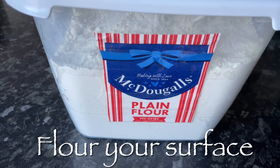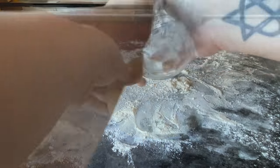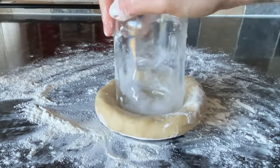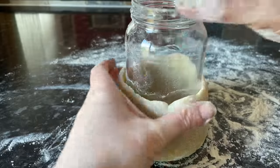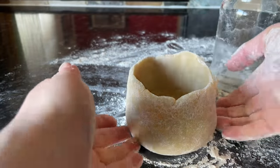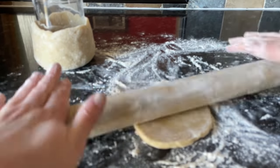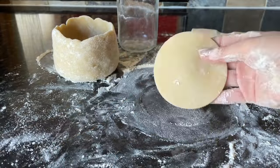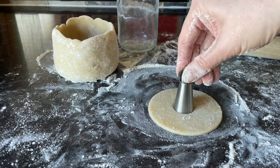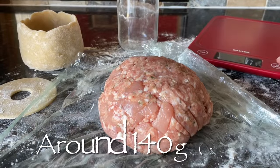Grab a jam jar and flour your surface well to prevent sticking. You could also use a wine bottle. Give the jar a wee wiggle in the centre of your pastry disc, rocking it back and forward — it will start coming up the sides. Put your thumbs on top of the jar and pull it down while pulling the pastry up with the flats of your hands. It's really easy and kind of happens on its own. You'll be left with something nice and even on the sides and base. For the lid, roll it out a bit bigger than the top of the pie, cut it with a cookie cutter, and use a piping nozzle to make a small hole in the centre.